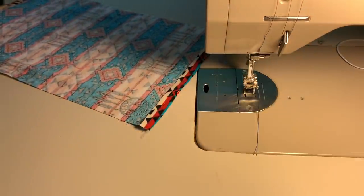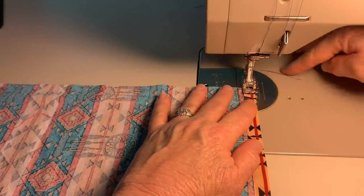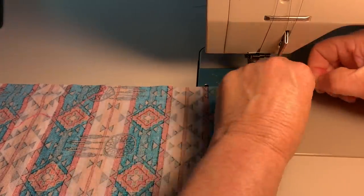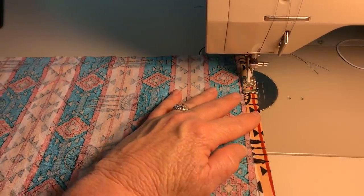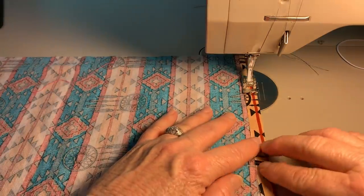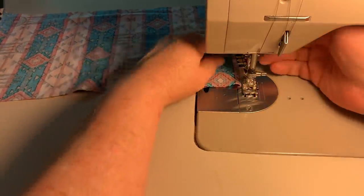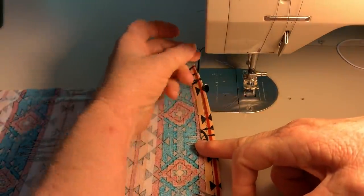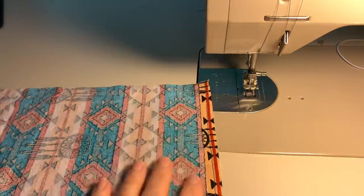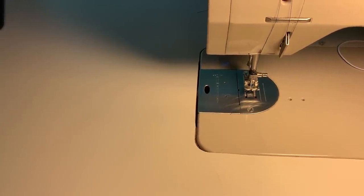I'm going to take one of these and sew the other side, and we'll go back over to the ironing table in just a second. I always hold my thread before I start — that way it doesn't get stuck in the hook. I'm not backtracking here because I'm going to be sewing this in multiple ways, and therefore it's not going to come loose. I do have a bucket over here to my left where I put all my thread.